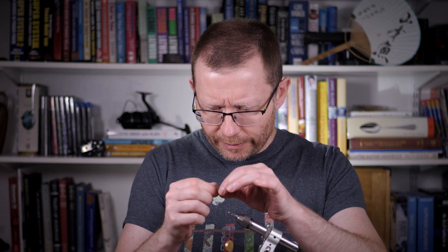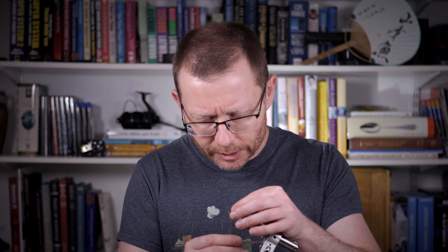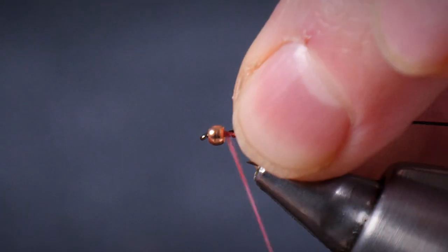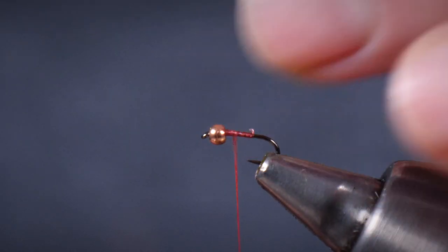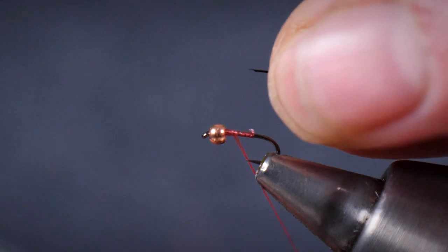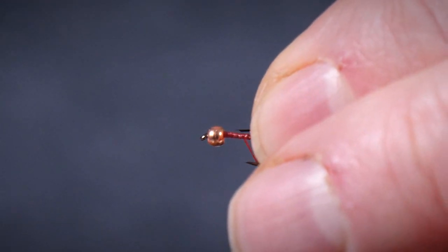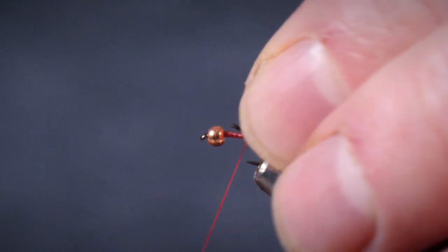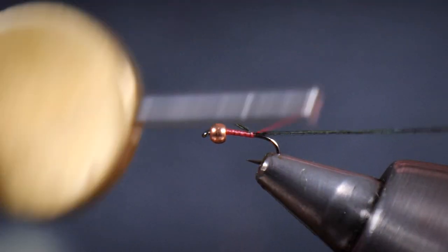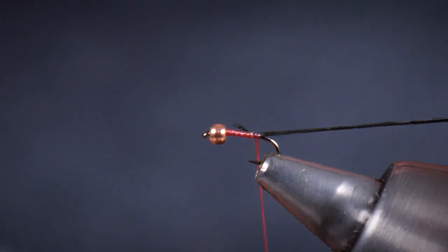I'm going to break off the very tip of it because that's probably a little bit too weak, and then I'm going to tie it in flat. Depending on how long that fibre is, what you might want to do is catch it in just at the point of tying in, or you can go the full length if you've got a nice generous fibre. So I kind of split the difference between those two — just pinch and loop that on there to get it to sit where I want, and then take the body to where I'd like it to be.